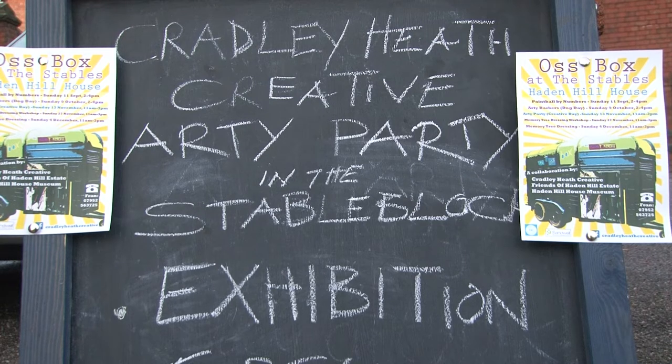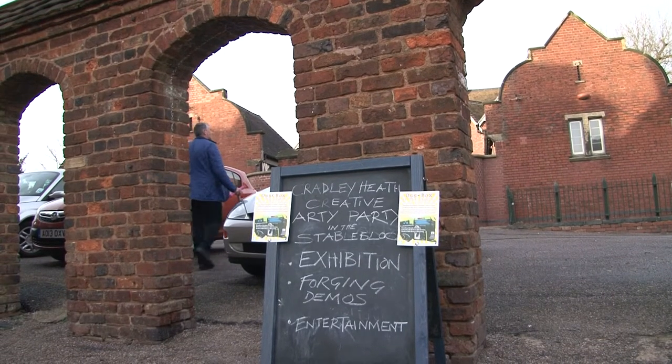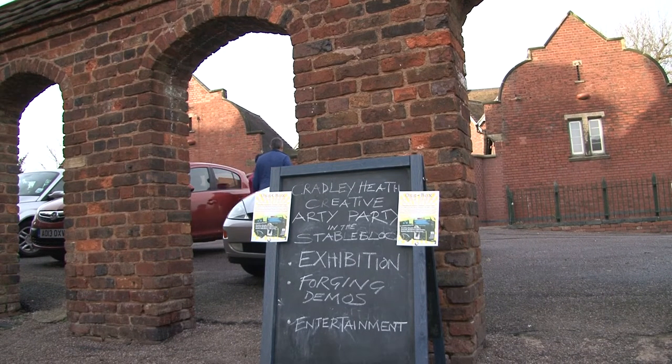Today is Arty Party. It follows Arty Barker's painful session that we've had up here at the stables. We brought the Ostbox up to the stables and this is the first time it's been used as a stage, so it's looking very interesting. We've discovered some of the problems that there might be in the design and what we need to do in the next part of putting the stage together.